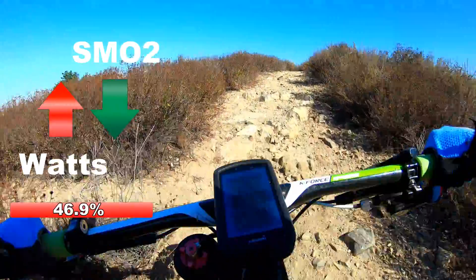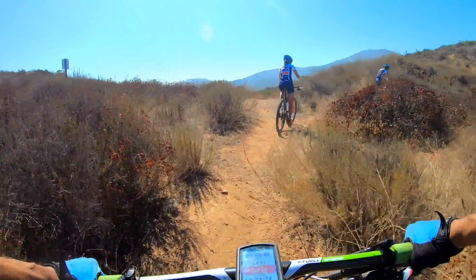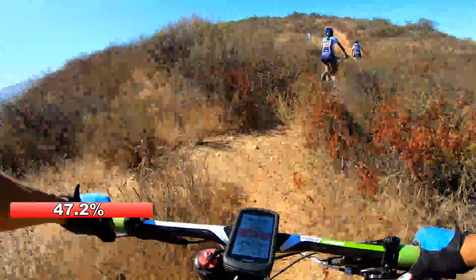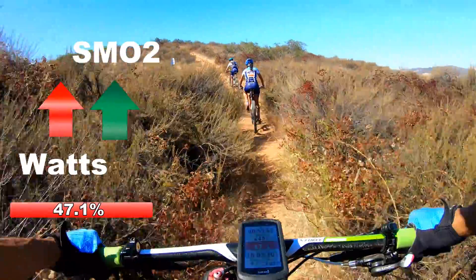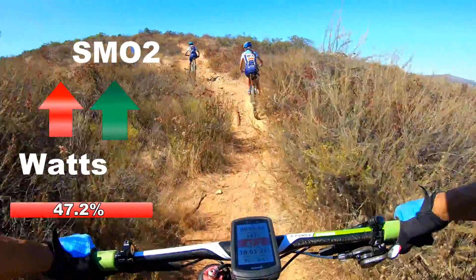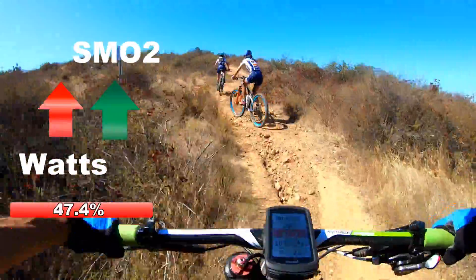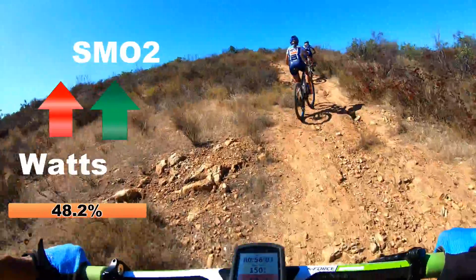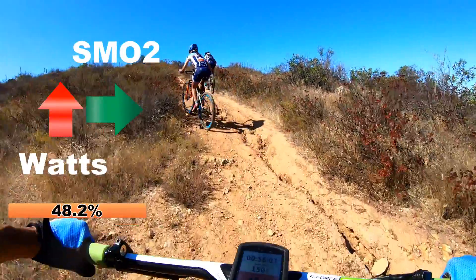Almost to the top of this now. So now we're going to go up this really steep technical short climb. I'm at 47.5 — let's see what happens to my SMO2 on this.